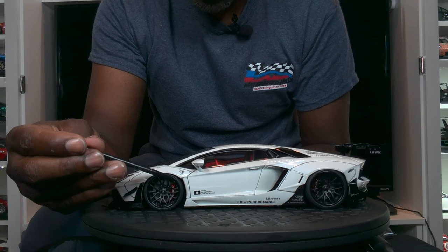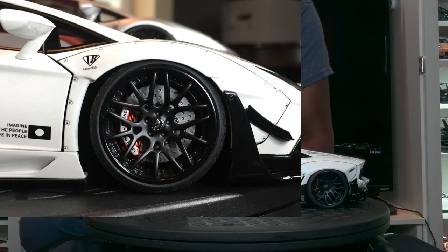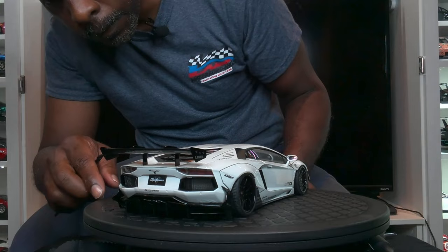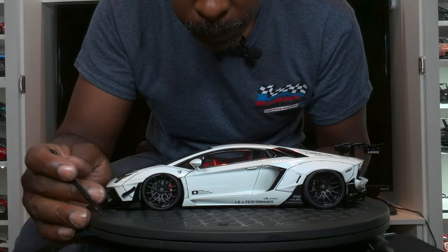It has a ceramic brake in the back; the calipers are painted correctly and have the lettering on them — 'LB Works' on the caliper — and that is accurate to the real thing. A couple of criticisms: there's no valve stem, which I'm really surprised about because Auto Art typically would have the valve stem. There's no valve stem on these rims.